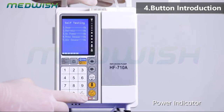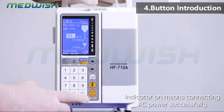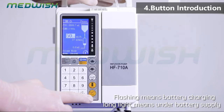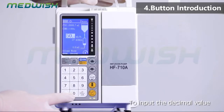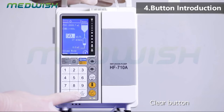Power indicator: indicator on means connecting to AC power successfully. Battery indicator: flashing means battery is charging; a long line means under battery supply. Number button: to input the number. Decimal point button: to input the decimal value. Clear button: to clear the data or the alarm.